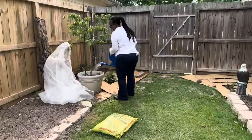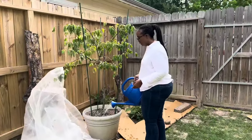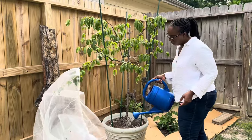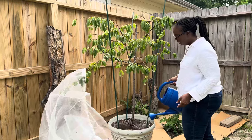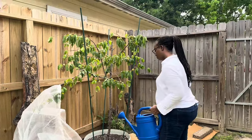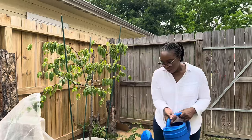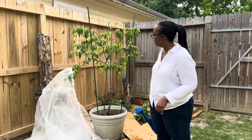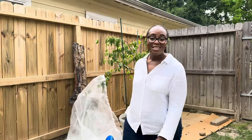I'll put the netting back on the tree a little later. For now I'm just going to let it get some natural sun without the net and water it in. I don't need to water too much since it's going to rain for the next three days — I used about one third of a two-gallon can. On to the next task!